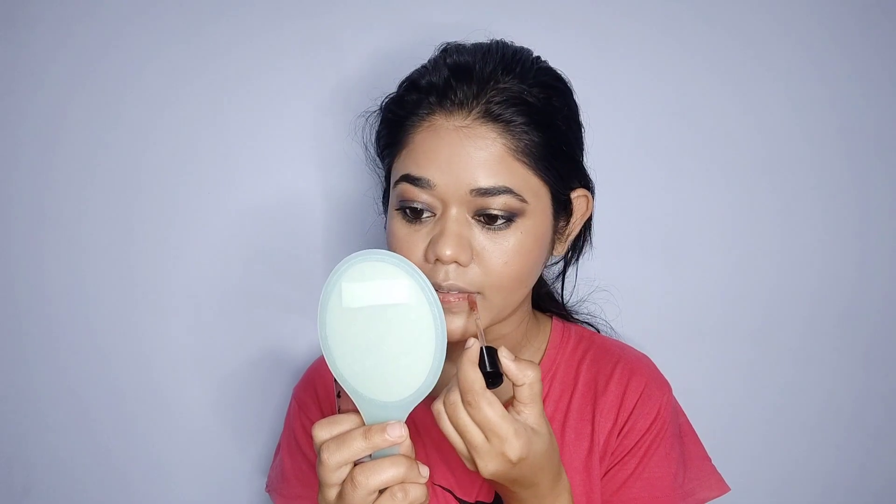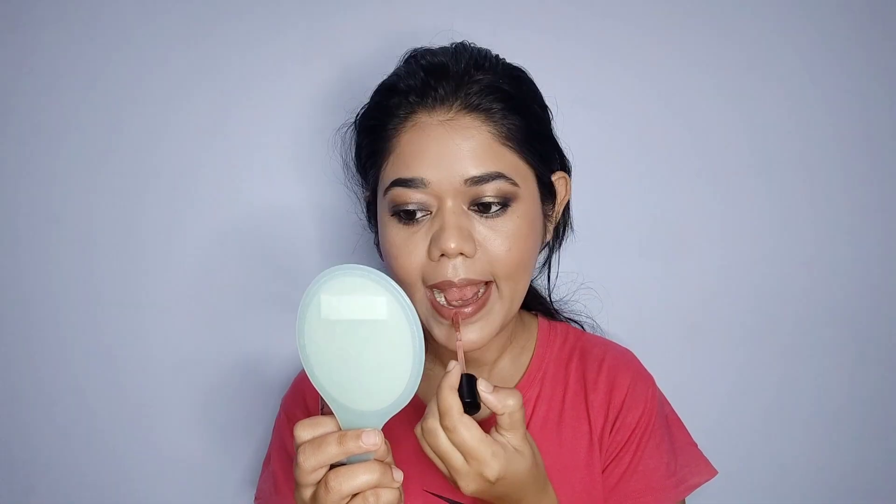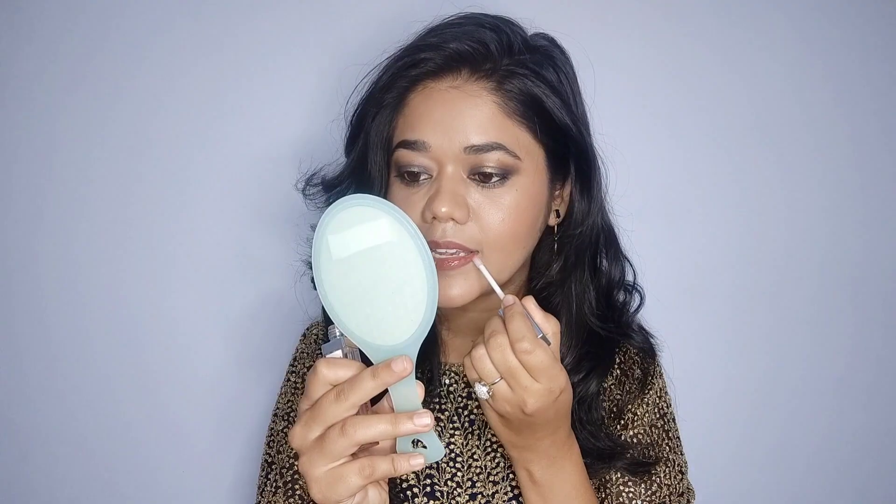I am using a setting spray to set my whole makeup. Then I am applying lipstick — this is the Wet and Wild Give Me Mocha lipstick, a very good nude brownish shade perfect for everyday wear. I have made my eyes bold, so I picked this color and it looks very pretty altogether. I thought, why not add a little bit of spice to make it more glamorous — so this is my final look, you guys!